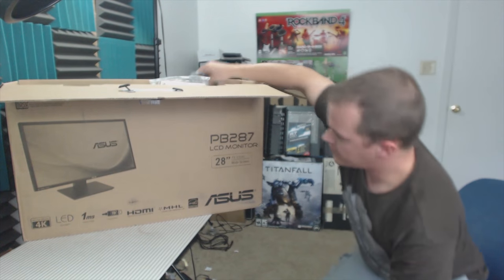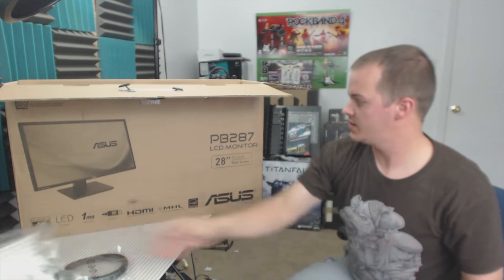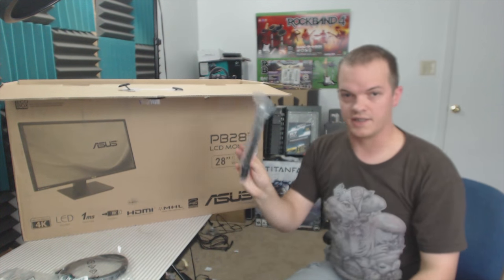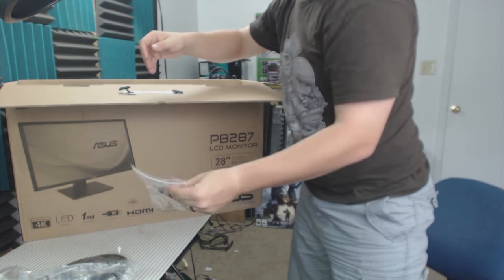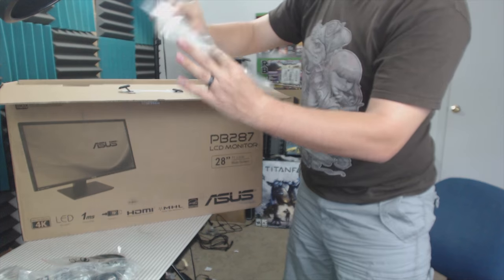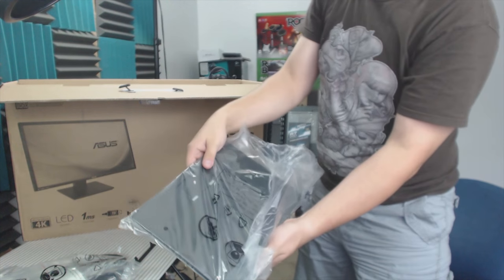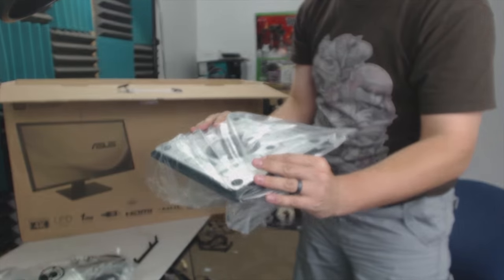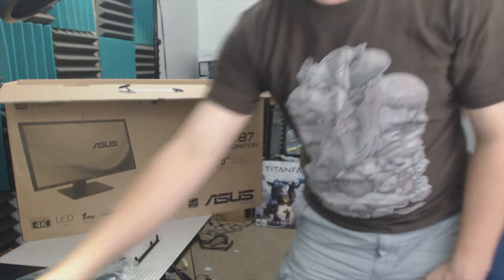Just in case you're wondering, this is the only interesting side of the box — there's nothing on the other side except my address, and I don't need random people visiting me. At the top of the box we have an HDMI cable, an aux cable, a DisplayPort cable which I'm excited about, the power cable, a random baggie, what looks like instructions, a piece of plastic we'll get into later, and the foot pedestal, which is actually pretty large but should work just fine.